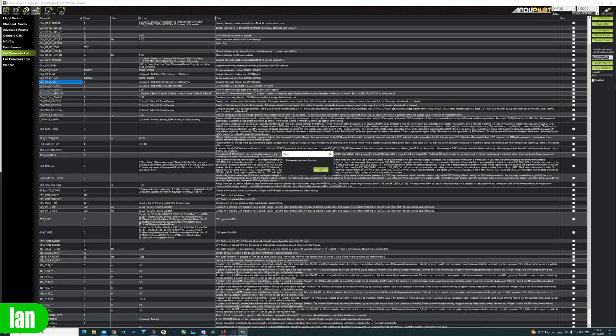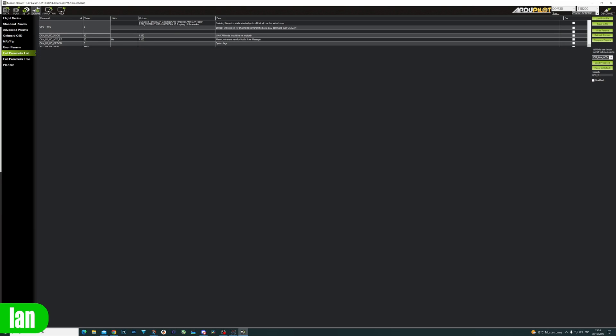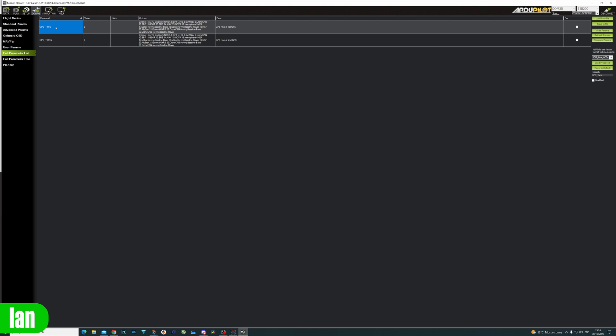Next, set the GPS type by searching for GPS_TYPE. Set the GPS type to 9. If you look on the list, 9 is DroneCANl. Rather than using the traditional auto or normal serial UART bus, we need to set it to 9 to make sure it is picking up the CAN bus protocol. Write the params once done. The last thing we need to do is configure the LEDs. Search for NTF_LED — that will bring up all of the options for the LEDs. Set NTF_LED_TYPES to enable DroneCAN, which is the option giving a value of 231. Write params.